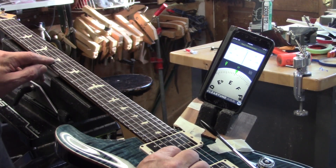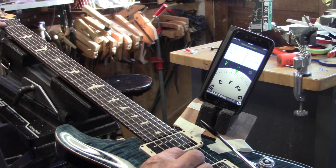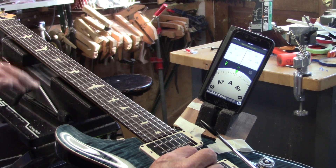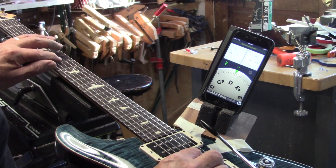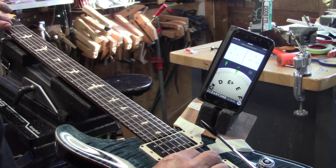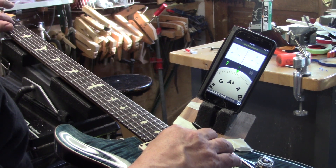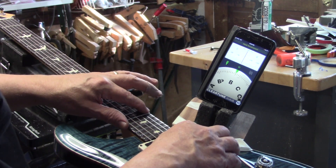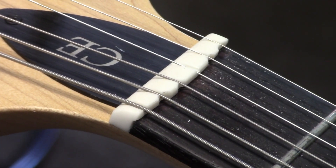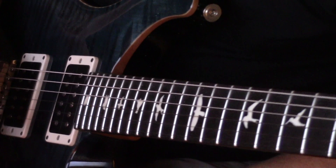Alright, time for the 7th fret and its corresponding octave, 12th fret — ready to go. Open and 1st fret. A string. And the D string. And the 3rd string. And these are the final values on that compensated nut for the PRS — 10 to 46, concert pitch.